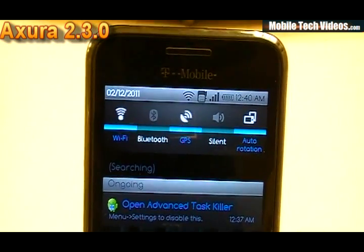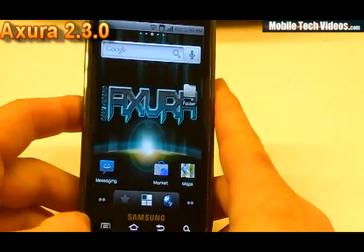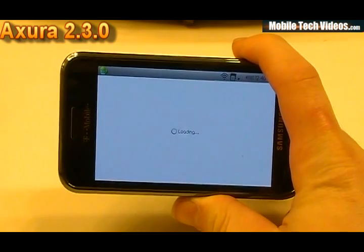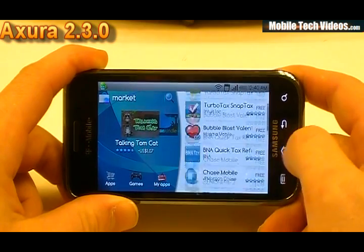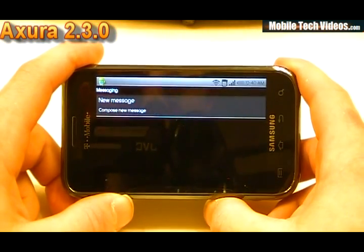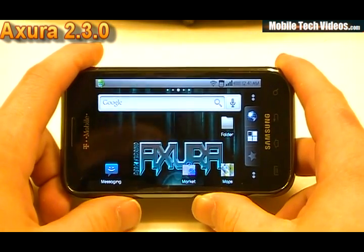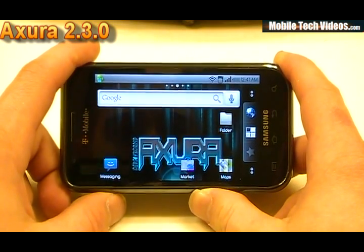We've also got a custom font — this cool blue background with the Axura stuff. So a lot of theming going on, a lot of policy changes to the android.jar files. A couple of themed apps would be the market — we've got a blue market. The SMS has also obviously been themed over to a blue style setting as well, along with contacts and a few other things. This version of Axura has dropped the front facing camera support, so if you want that, you're going to have to add a different camera. That's something we lost coming from 2.2.9 — front facing camera support — for a more stable camera.